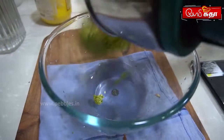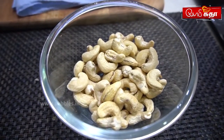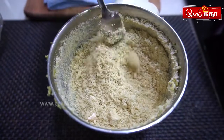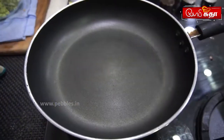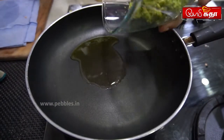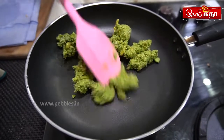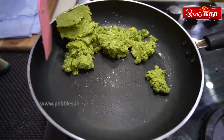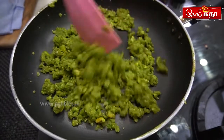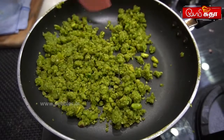We will mix this in a bowl. We will mix the dough together a little bit. We will mix it in a tablespoon. We will fry it lightly with the dough. We will soak it and mix the dough together.